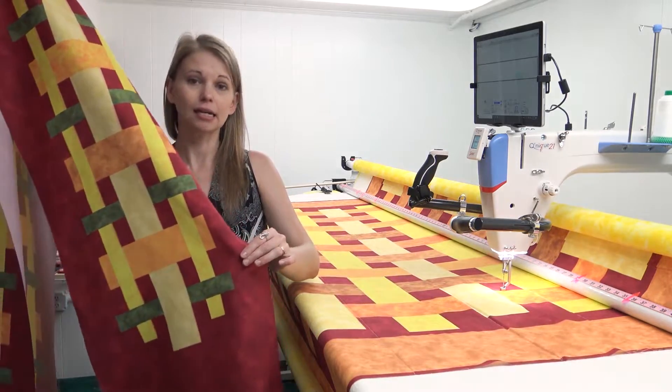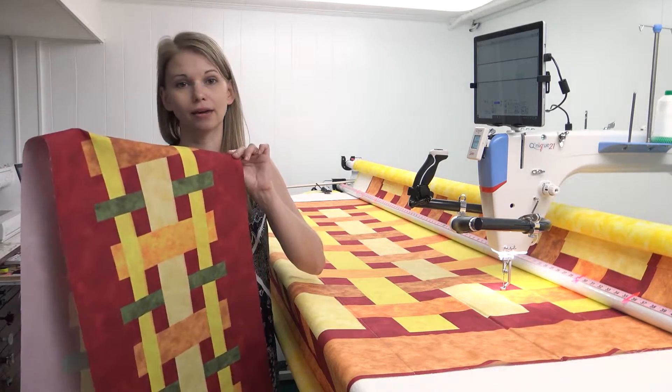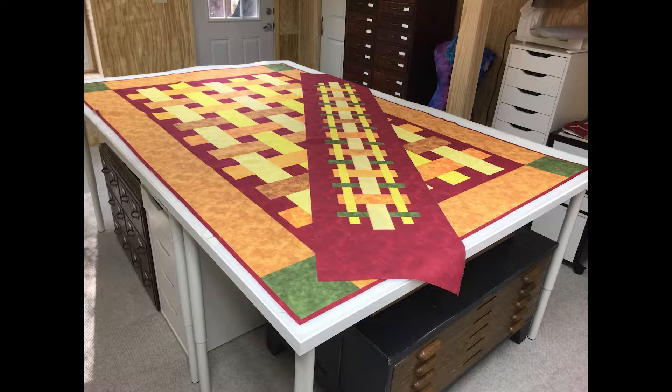I left a good bit of fabric on the ends, but if you wanted a bigger or smaller table runner you can trim it down or expand it — just leave a little more of that red background fabric around it.